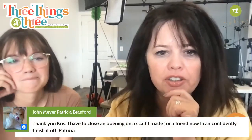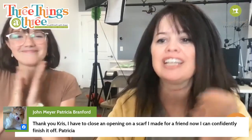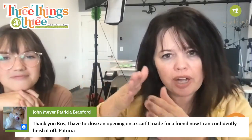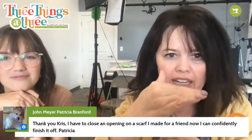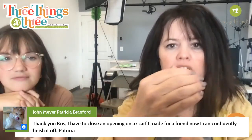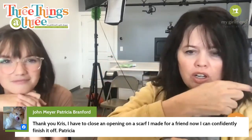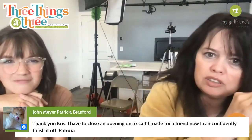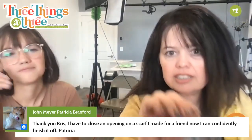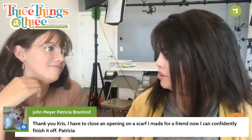Thank you Chris — you have to close an opening on a scarf you made for a friend, and now you can confidently finish it off! You've got to have those folds so that you have a place to bring that thread into the fold, move over, then come out and go directly across — it's like the rung of the ladder. You travel down the fold and then jump right across to the other side.